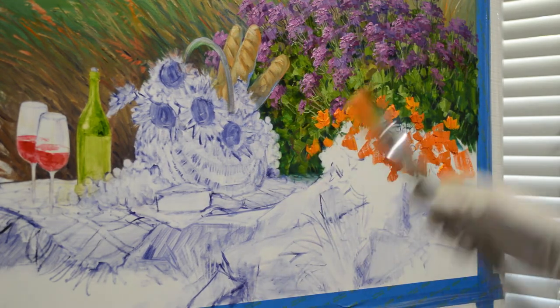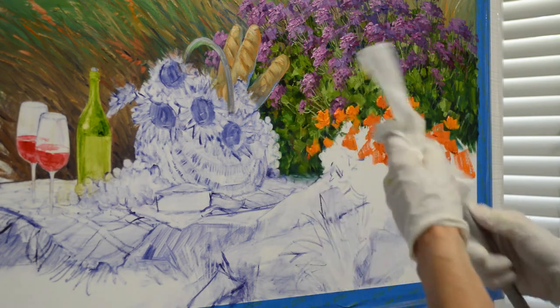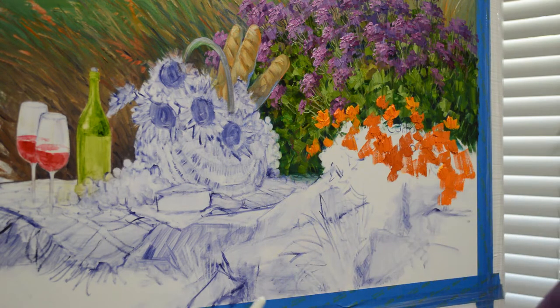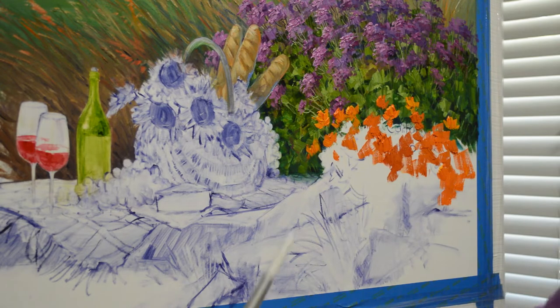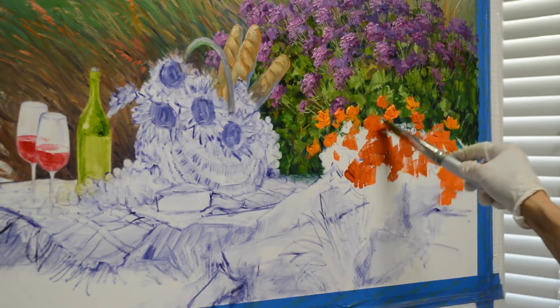I'm using a bright brush, which is a square-ended brush. It enables me to use the corner to make fine strokes, or I can use the whole broad surface to make larger masses of color.